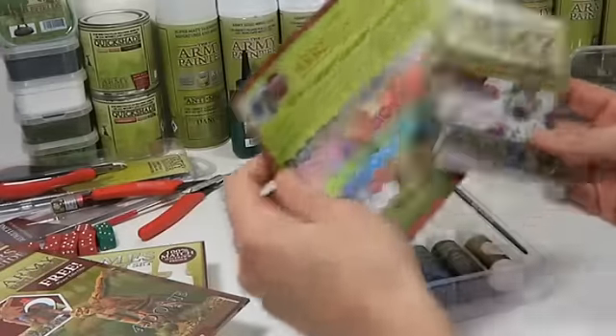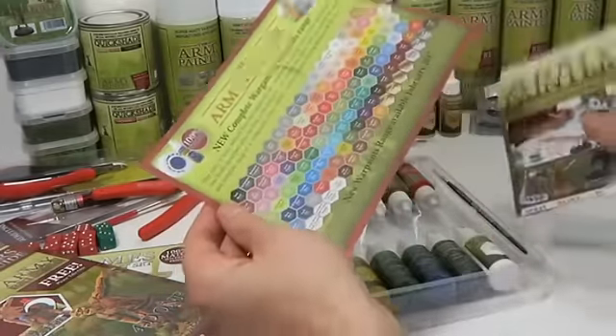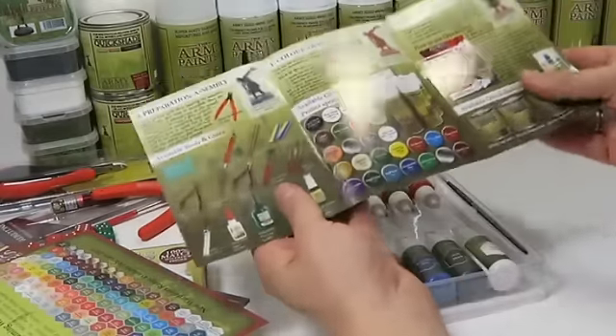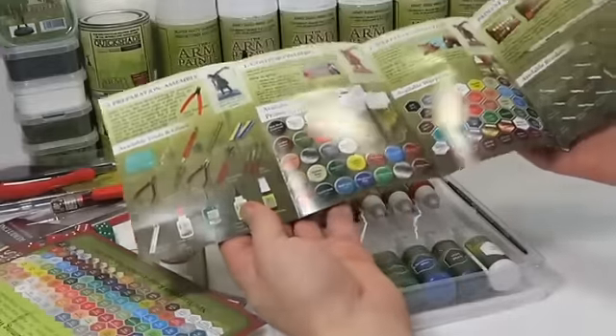On top of that you get some adverts showing the complete war paint range and the rest of the Army Painter product catalog.